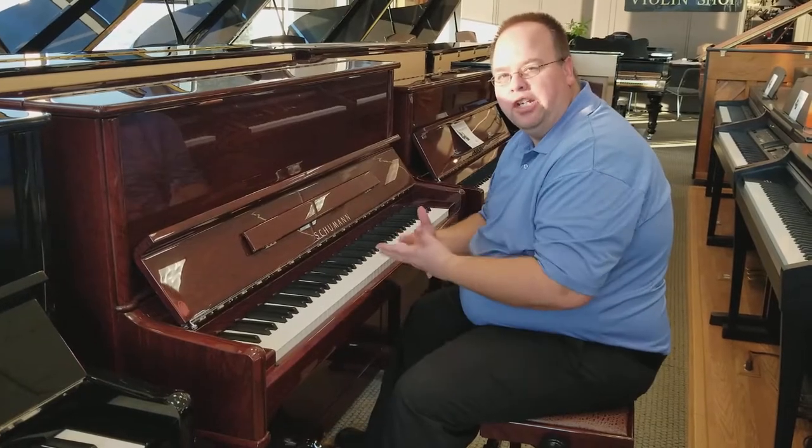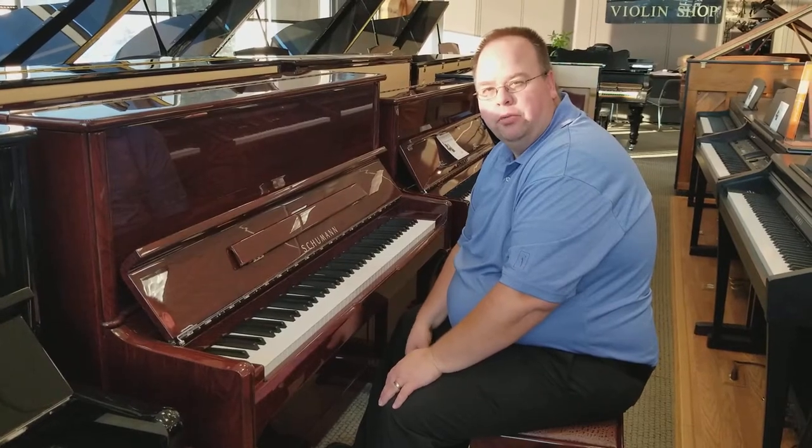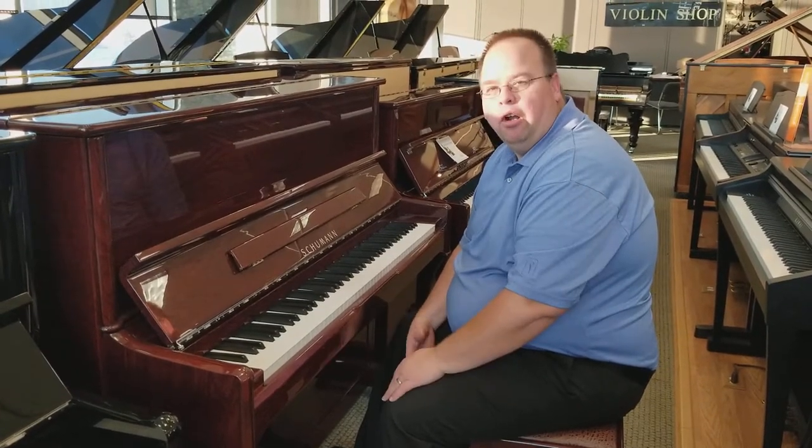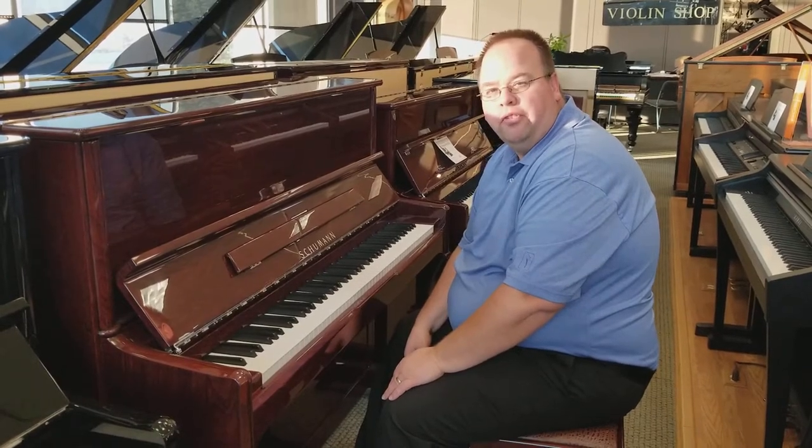It's really a nice piano and we've got it here available at Riverton Music. We're the exclusive Utah distributor of Schumann pianos and they really are an amazing instrument. So come in and check it out — our phone number is 801-255-8300.